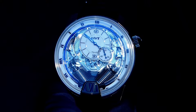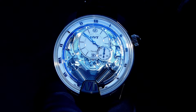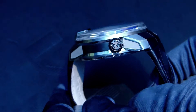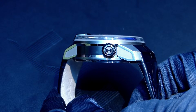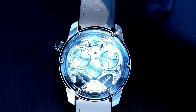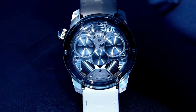Hi everyone, Adrian from W4Watch, and today I have the pleasure to talk about the H2 Tradition by HYT. This is quite a very interesting timepiece. Here you see on the side the wonderful crown with its special shape and the logo of the brand. We're going to see here the back of the timepiece with its sapphire glass that lets you appreciate the whole aesthetic.